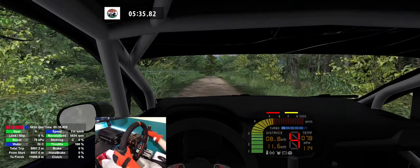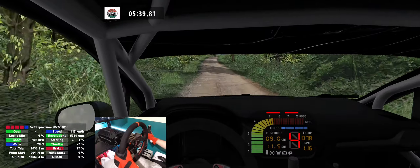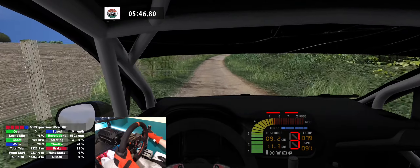6 left, 160. 4 right, don't cut, 150. 4 right, long, 180.